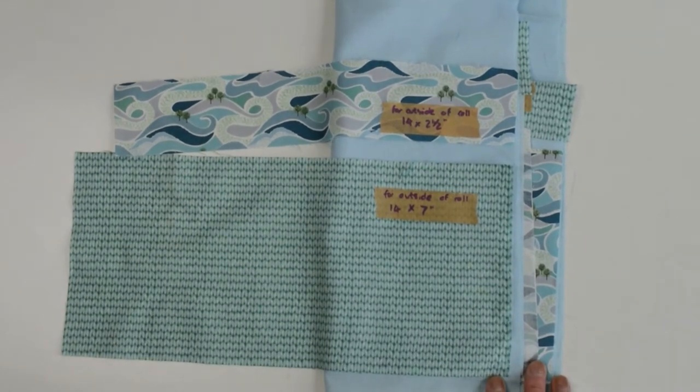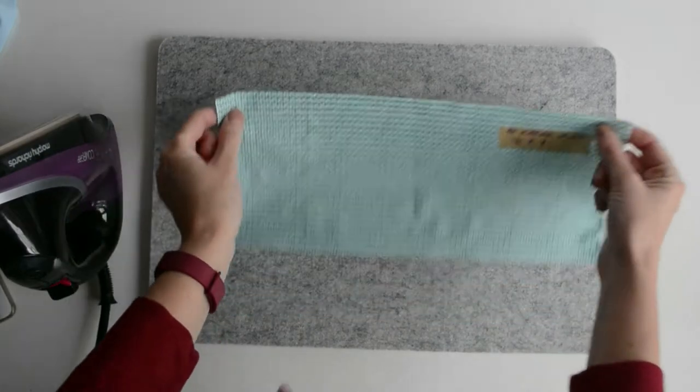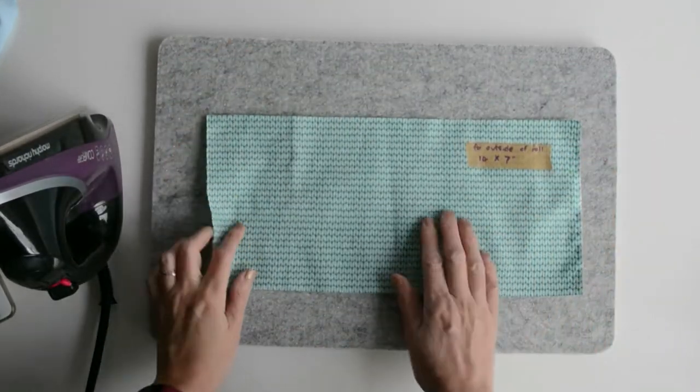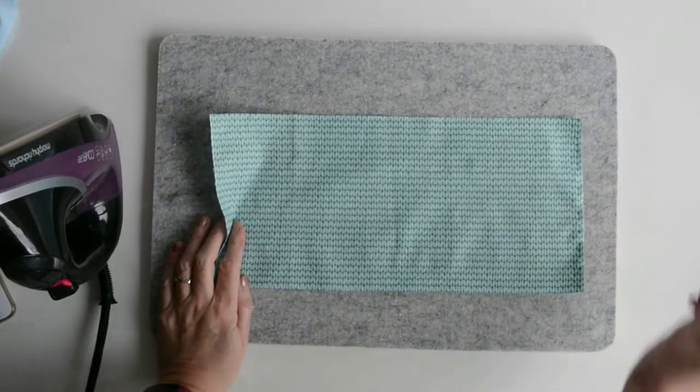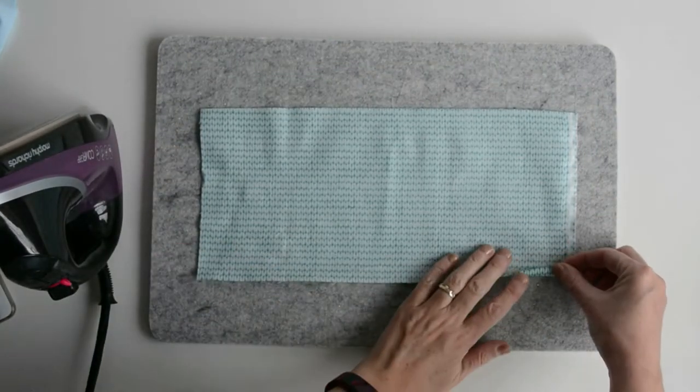The first thing we need to do is iron all the edges of our contrasting fabrics. Let's start with the fabric for the outside of the roll — this is our first piece of decorative fabric. We just need to fold in an edge.